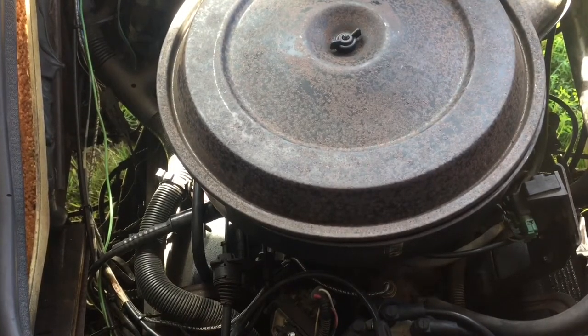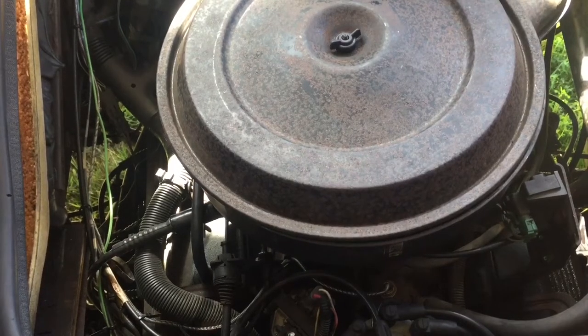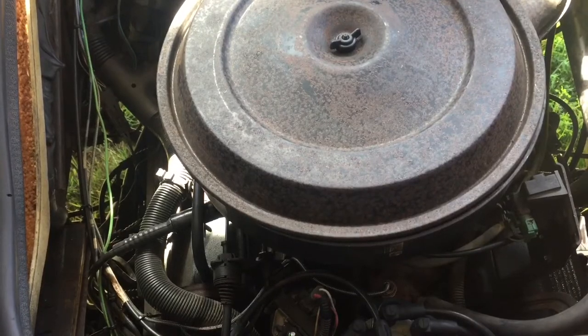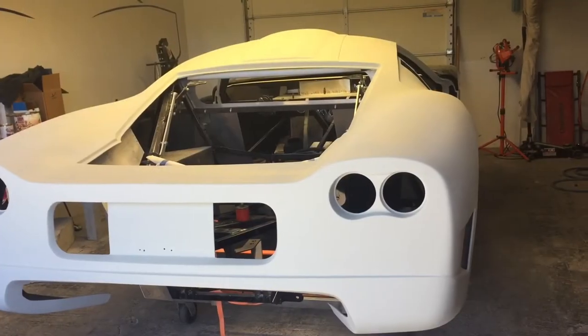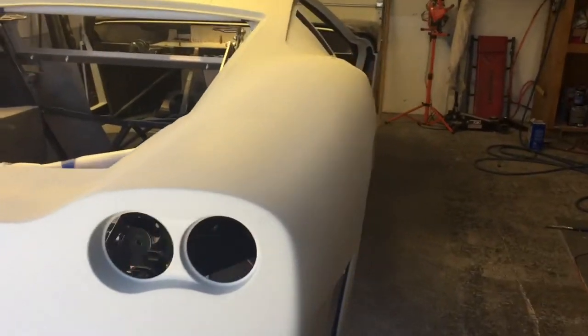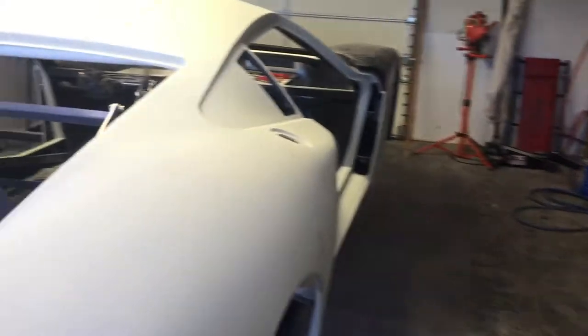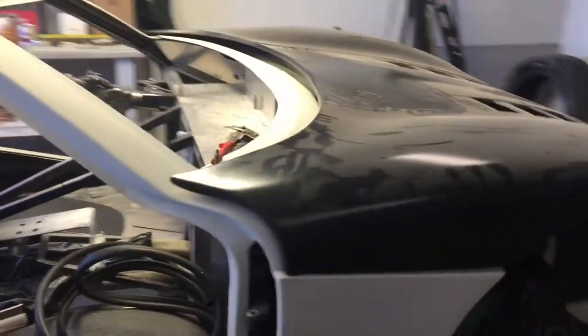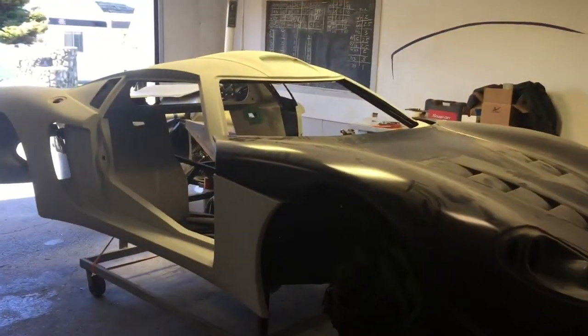The GTM project is still moving forward. Those of you that are here for that, sorry. Body guy is working, almost ready for urethane primer. It's coming.